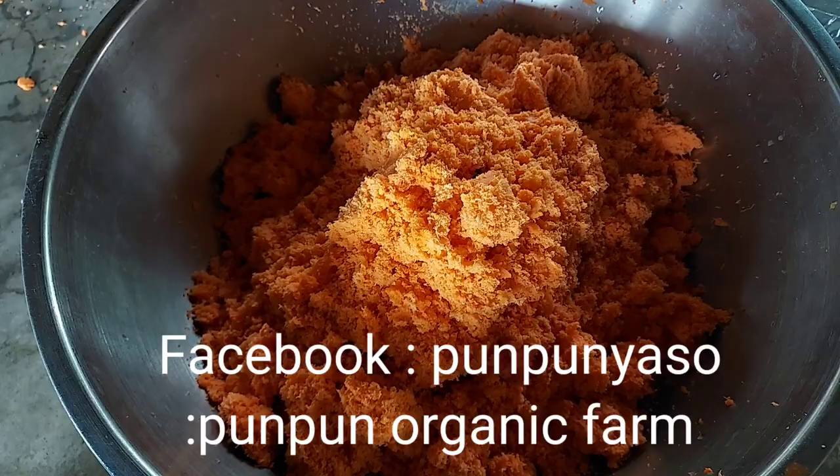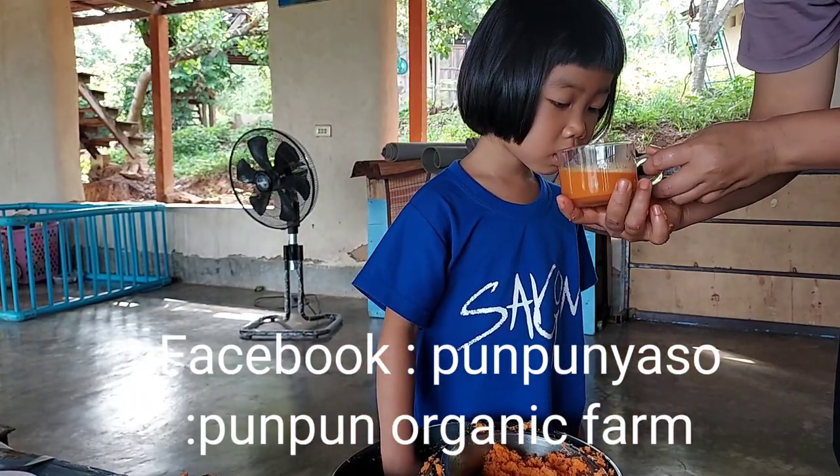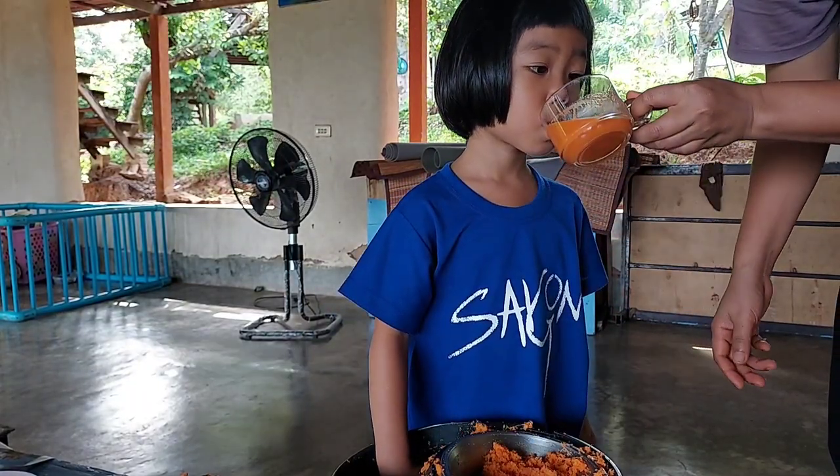We grow carrot every year because we love carrot so much. We don't care how much money we make or how much savings we have. We care more about having fresh organic carrot juice often. This is heaven for us. You can do it too.